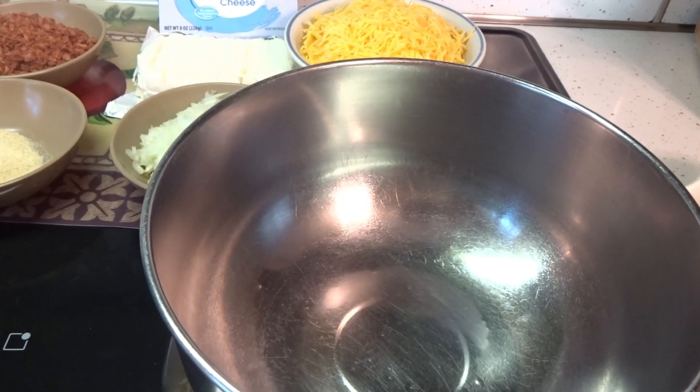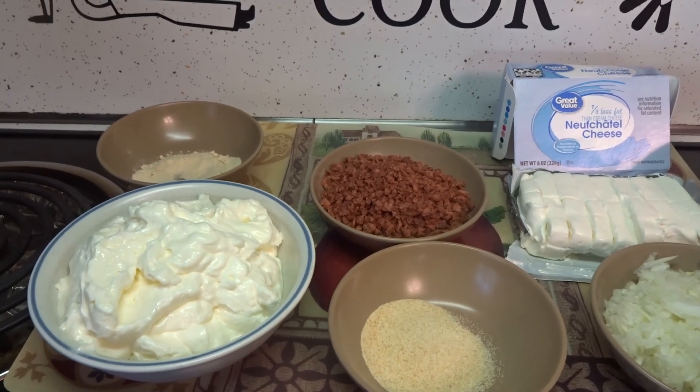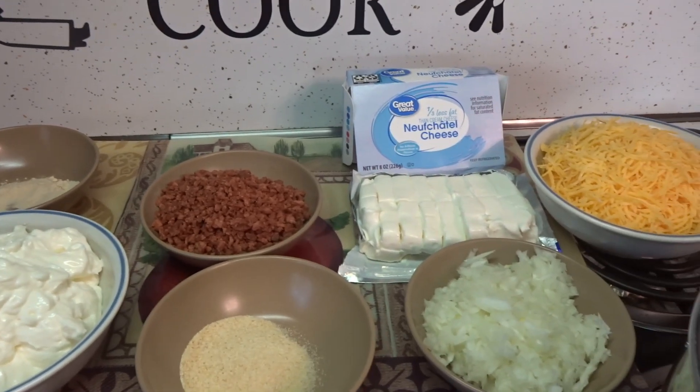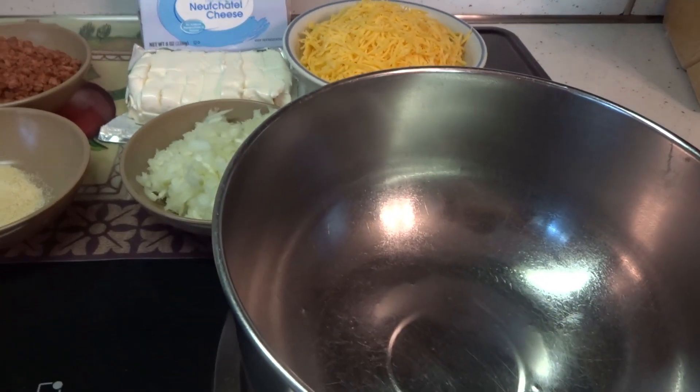You get a mixing bowl and add all your ingredients except for your chicken — your mayonnaise, garlic and onion powder, your bacon bits, your cream cheese, your onion, and your cheese. Mix that really well into your mixing bowl.